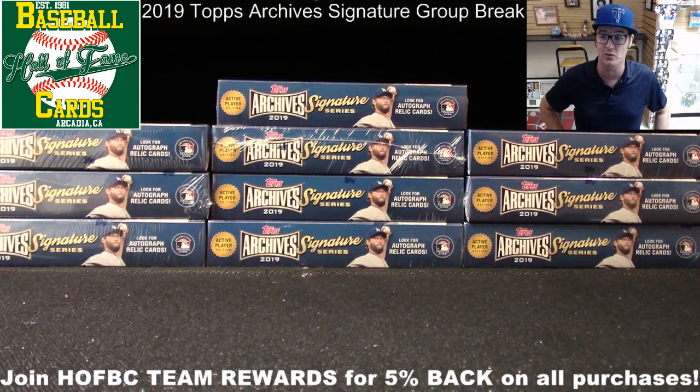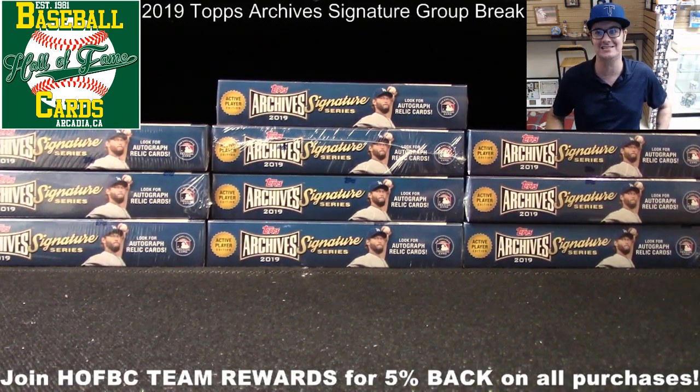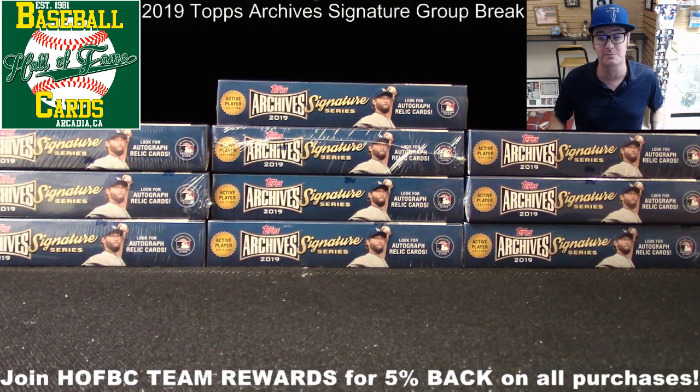It should be a pretty quick rip since there's only one card per box. I'm looking forward to it, and hoping you guys in YouTube land are too. This is release day, and we love doing things on release day. Next week, 2019 Panini Optic Baseball and 2019 Topps Allen & Ginter are both releasing, and we're filling spots on both of those group breaks now. Visit us at halloffamebaseballcards.com.